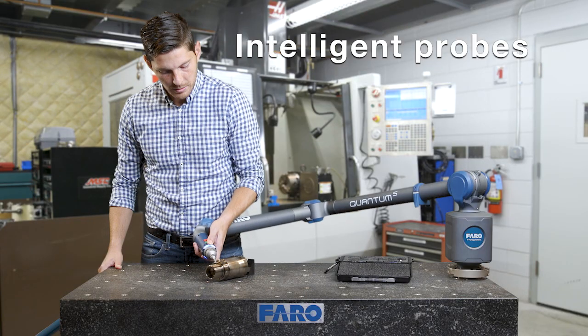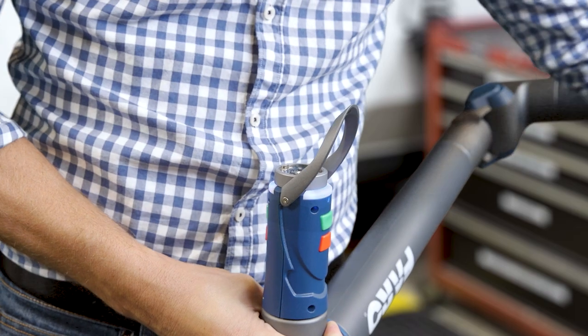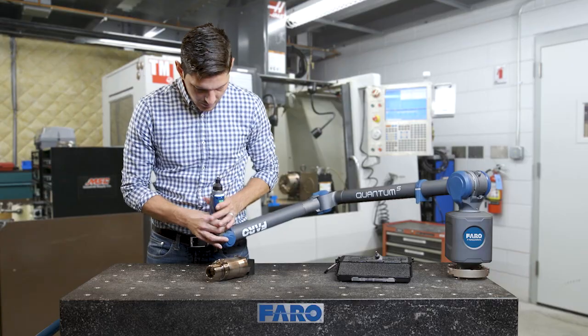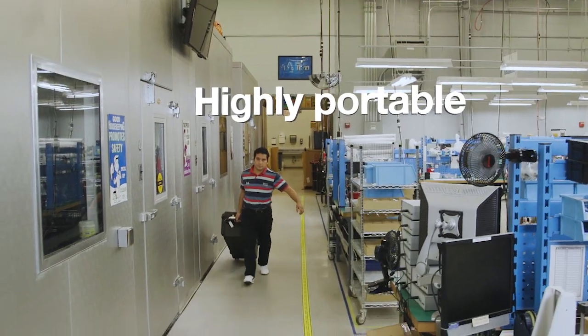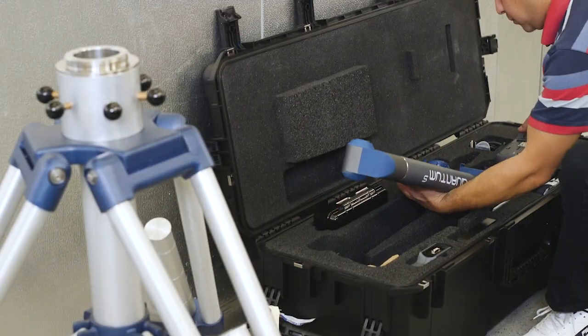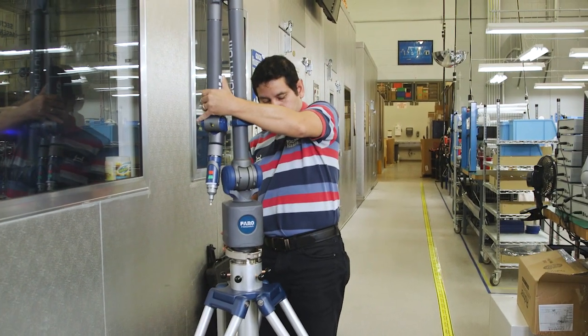Ferro Kinematic Intelligent Probes allow you to quickly and easily switch probes without the need to recalibrate. Easily transported throughout the factory or off-site, wherever the measurement is needed. Quick and easy setup — an intuitive, user-friendly measuring device.